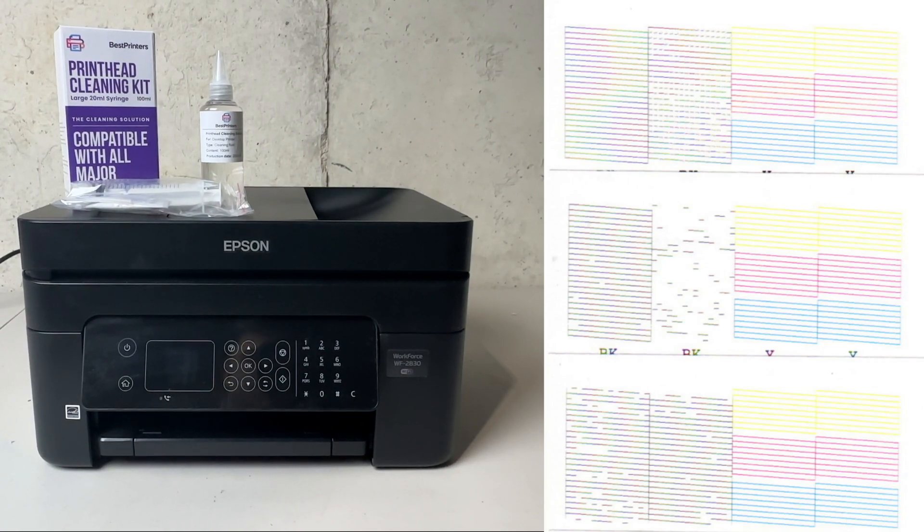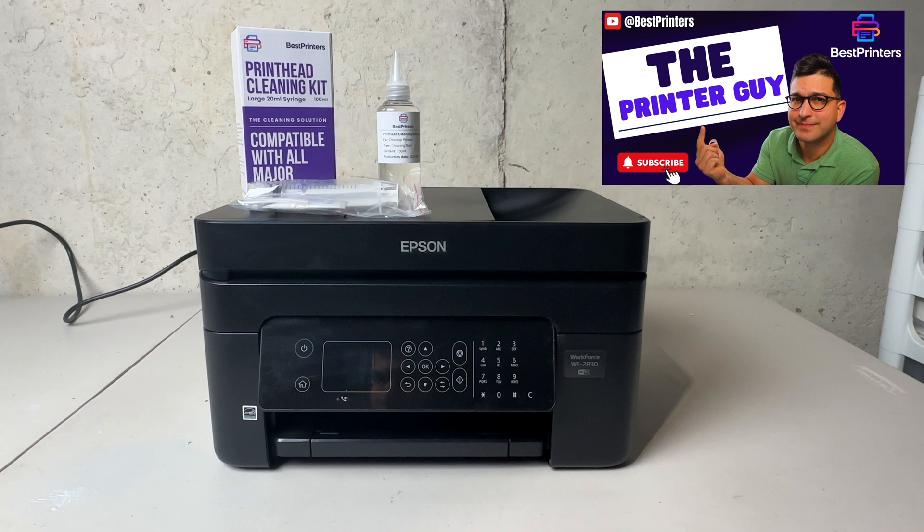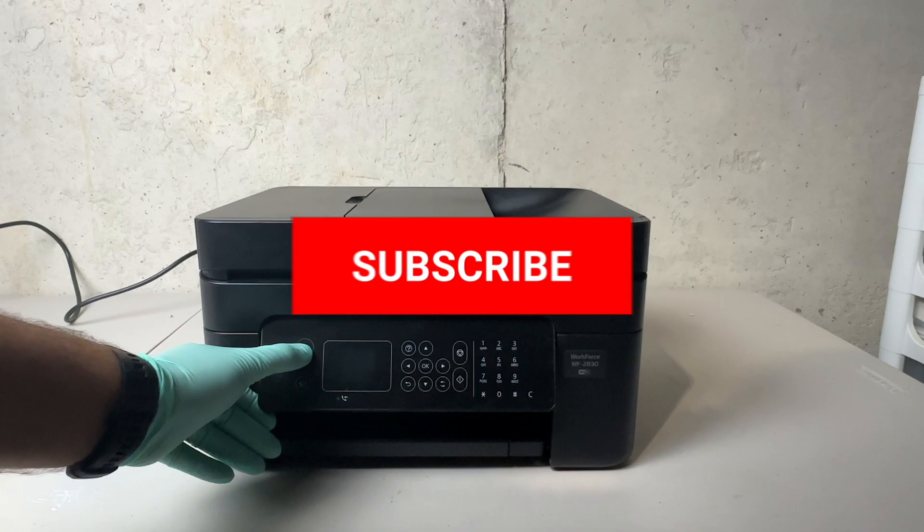If you're having trouble printing with the Epson Workforce 2830 or similar models, then stay tuned. If you're having trouble printing a certain color, printing blank pages, or you have faded or choppy prints or anything along those lines, then stay tuned — you won't want to miss this.